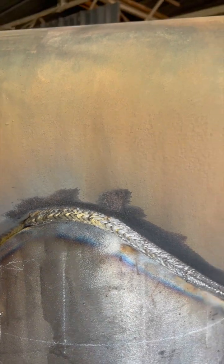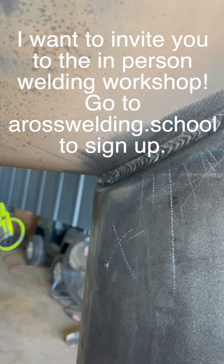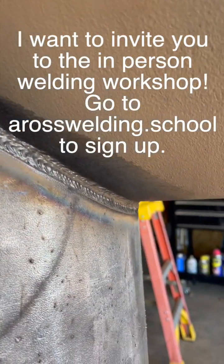All right, now it's ready for a cap. Here's before the two filler passes, and after.